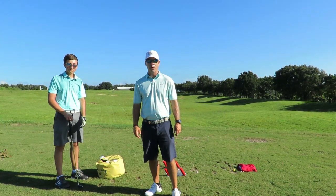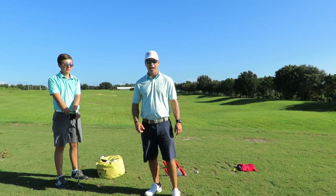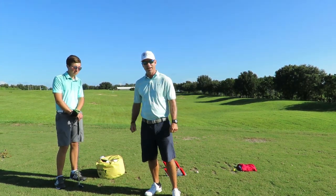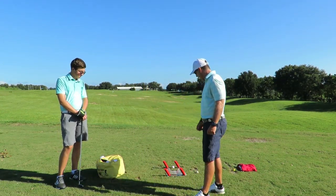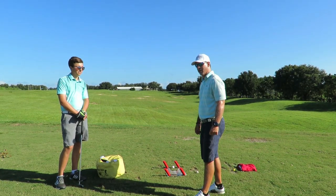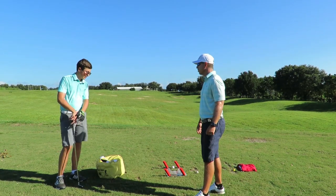Hey everyone, this is Neil Barnhill with the Barnhill Golf Institute helping you find your winning way. Today we're out here for lesson two. It's been about two weeks since Andrew has done this drill with the speed trap. I've watched him work hard on it and there has been a lot of improvement on his swing, coming more inside out. How has this worked for you, Andrew?